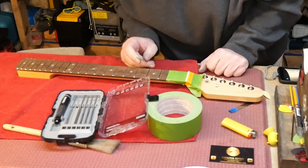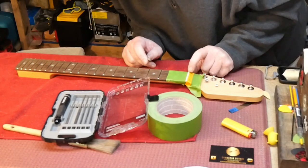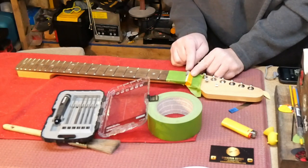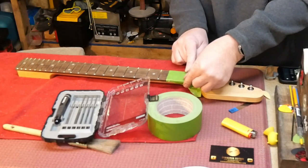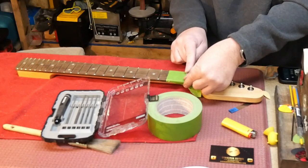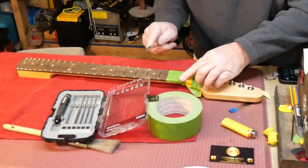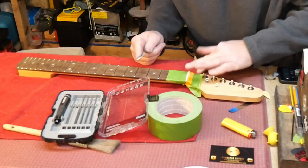Since we had to slot the nut so much — at least up into the G string — we're going to take a little bit of the top off of that nut and kind of shape it a little bit. Taped off the fingerboard for protection, put my finger there to stop any incursion into the area that doesn't need it. A little bit of angle this way, a little bit of angle that way.